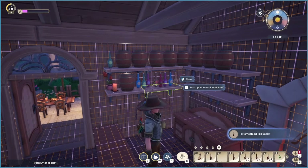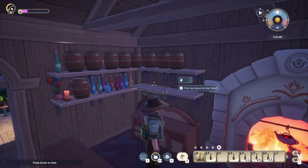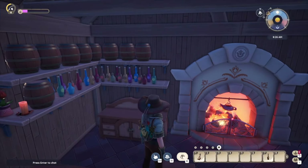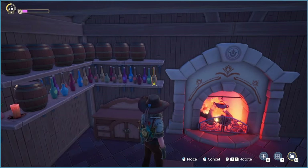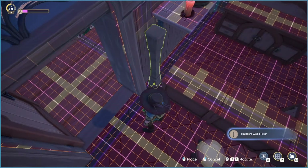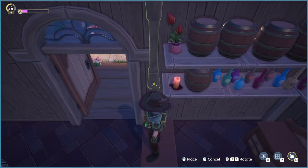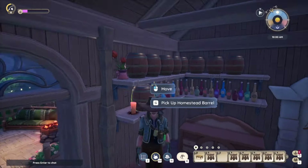These are all the homestead tall bottles, and I used the customization bench to turn them into different colors. I also put a couple of the homestead thick bottles on there just to break up the monotony a little bit. Then I decided I wanted to put a pillar here just to visually separate the bar area from the rest — it kind of blends into the wall, but it's okay.